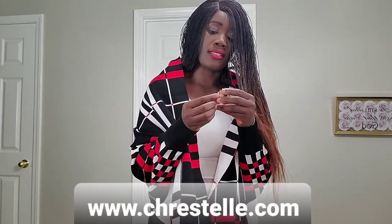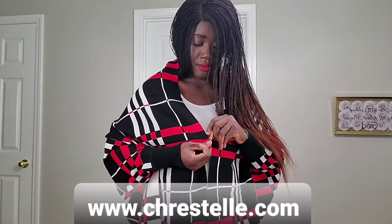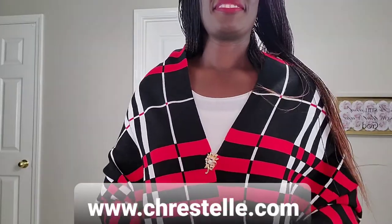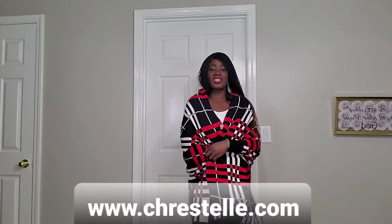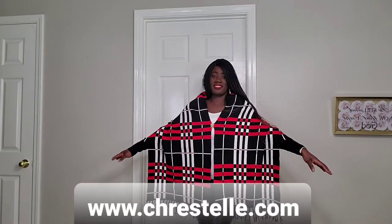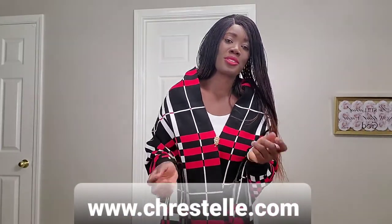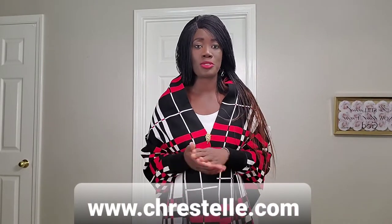You can use the pearl brooch to fasten it together, so you don't have to keep holding it or making sure it stays together — with the brooch you're good to go. We also have this in pink and tan or nude color. If you go to the website, www.crestel.com, you'll find it under the shawls, wraps, and poncho section of the site.